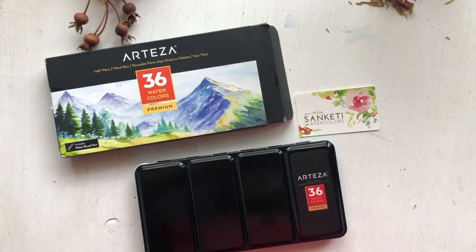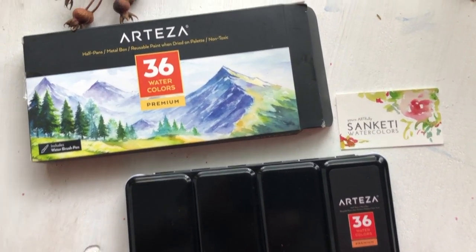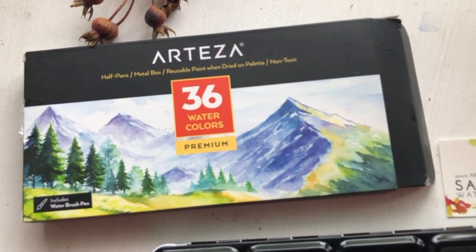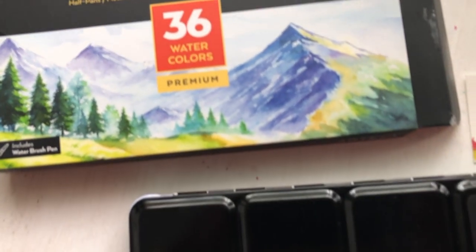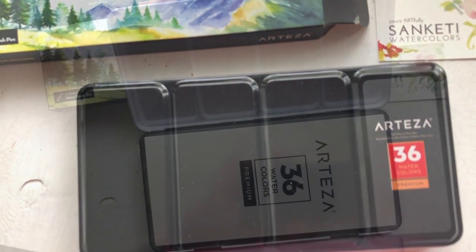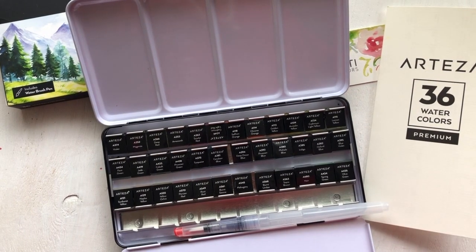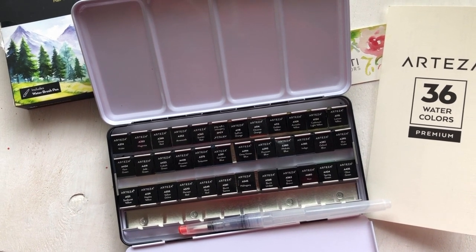Before I begin, I'd like to thank Artisa for sponsoring this video. They very kindly and generously sent me a huge set of gouache paints and a watercolor set — a 36 half-pan set that came with a water brush — and that's what I'll be reviewing in today's video.